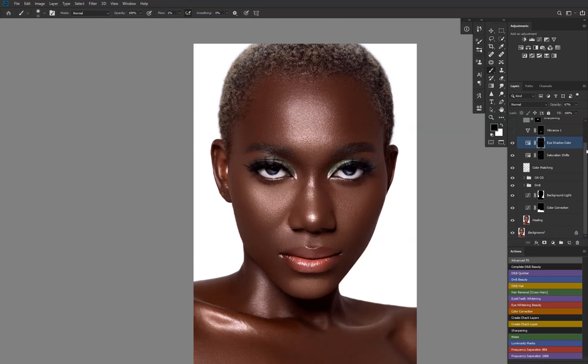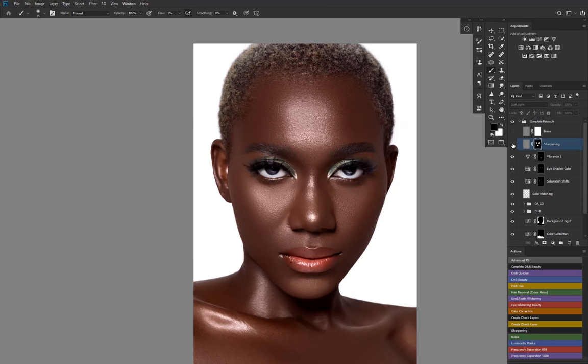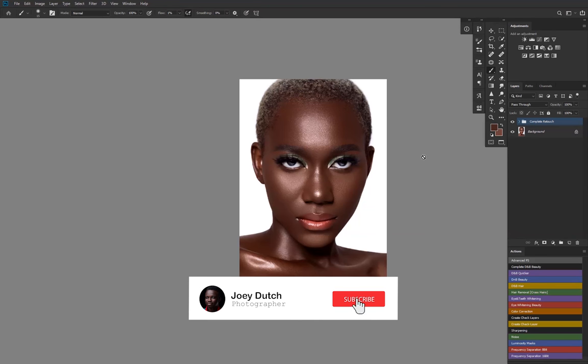Then I added some vibrance to the lips, some sharpening to the eyes and the lips. Before and after — then a nice vignette over the whole image and this is what we got. This is the before and this is the after.